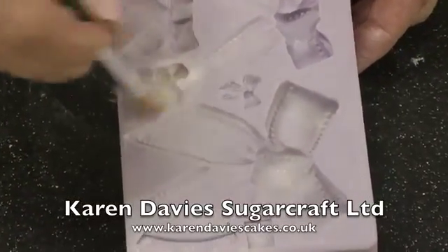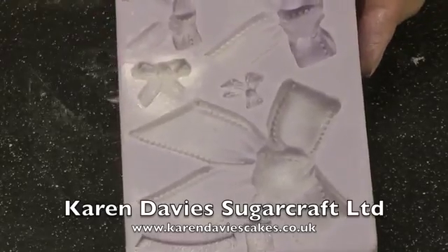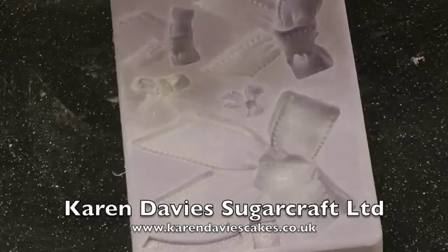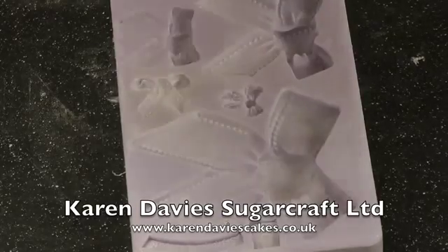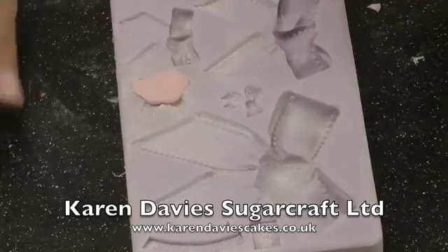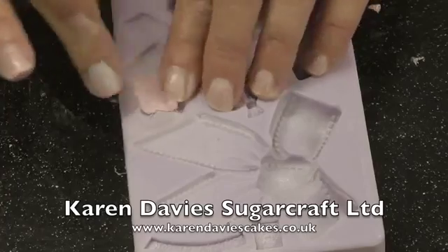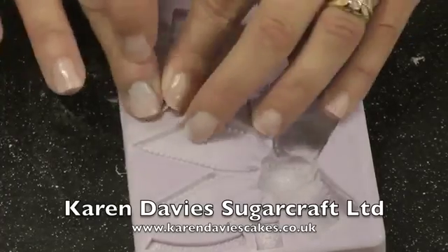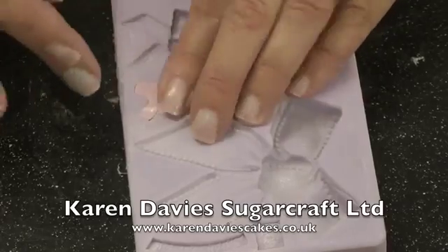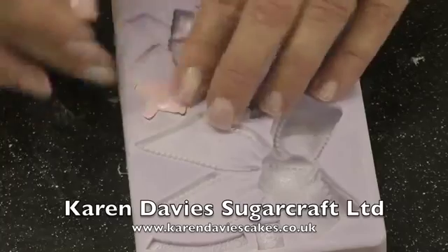Usually we dust corn flour into the mould, but this time I'm just brushing white luster powder into the bow. I've got a small piece of sugar paste — just roll it into a smooth ball and then place it in the mould. Make sure your fingers aren't sticky because they do remove from the mould very easily. This is our sugar paste; if you haven't got this you can use any other sugar paste with half flour paste, half sugar paste kneaded together.